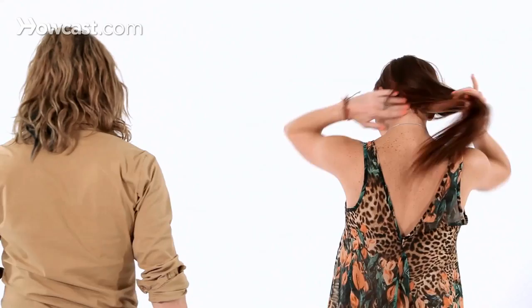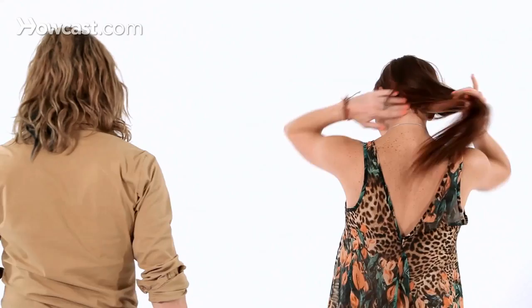Do it one more time facing away. Five, six, seven, and one, two, three, and four. Five, six, seven, and eight.